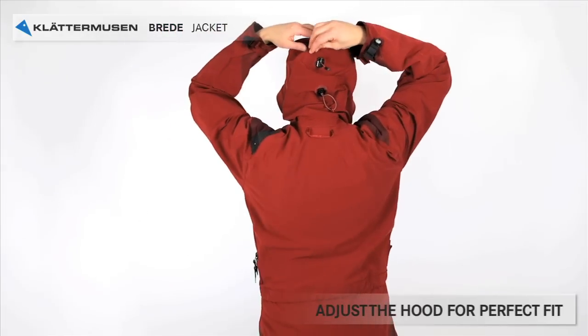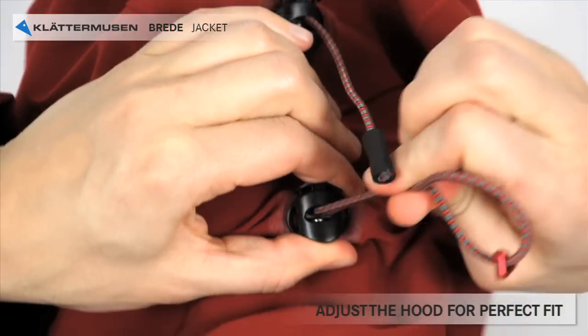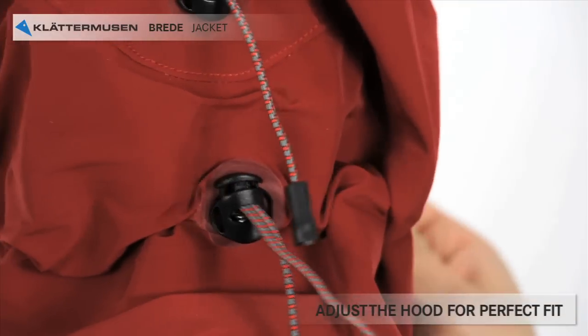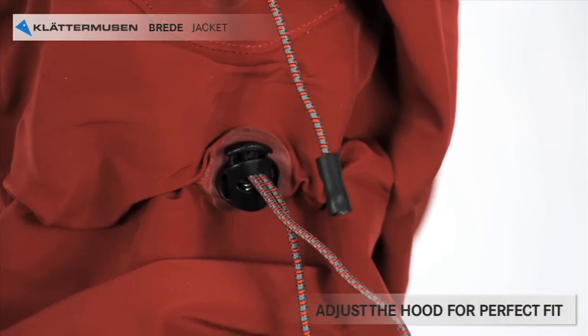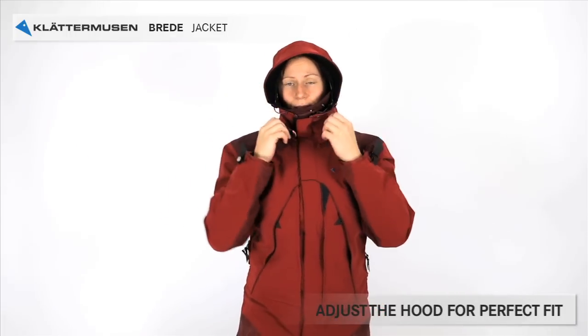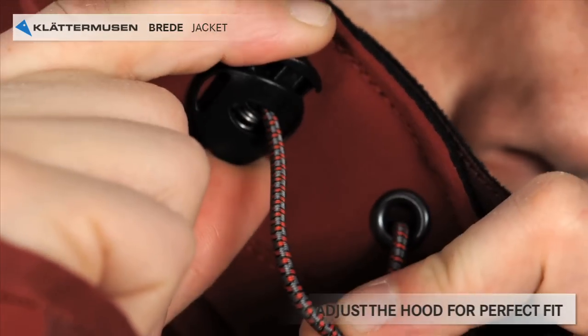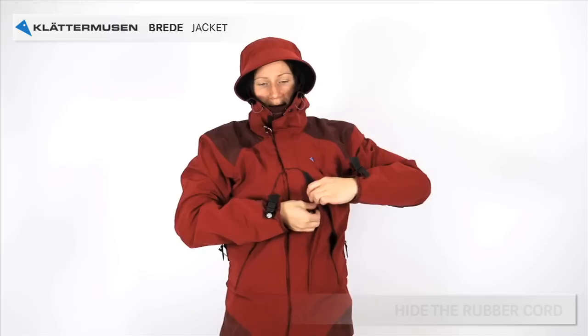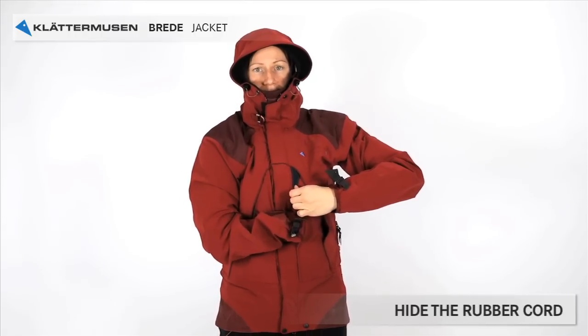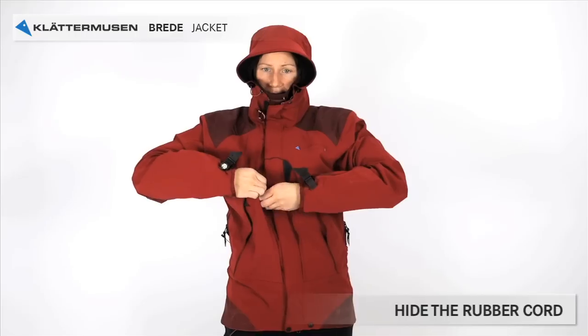You adjust the hood in two ways by pulling the strings at the back of your hood. One puller is made from rubber and the other from metal, so you can determine which is which. Adjust the circumference by pulling the cords on the front of your hood. The excess rubber cord can be pulled down so it won't be in your way, by pulling from inside the pocket.